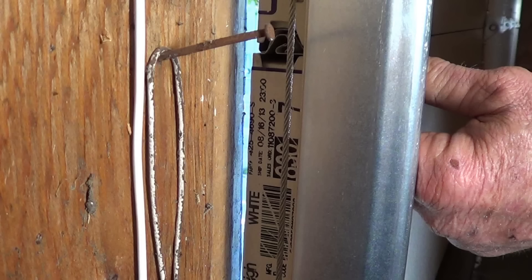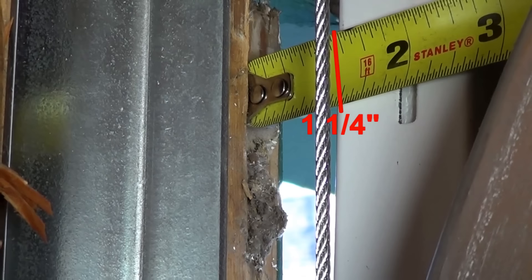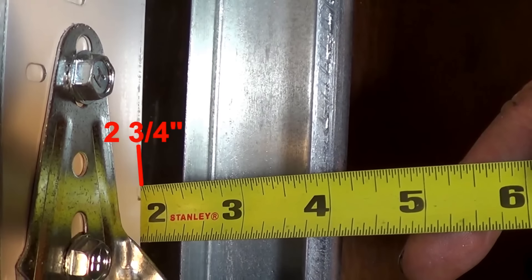First, measure the gaps between the door and the jamb. You can either measure from the door jamb to the outside of the door or from the door jamb to the inside of the door.